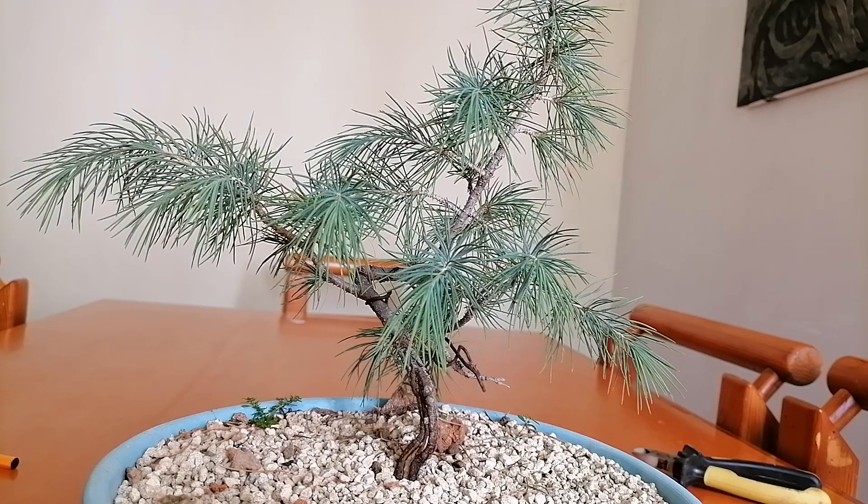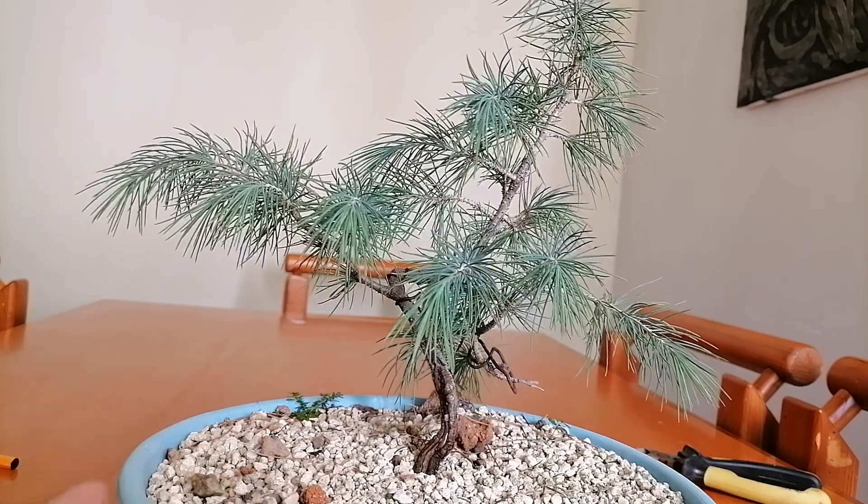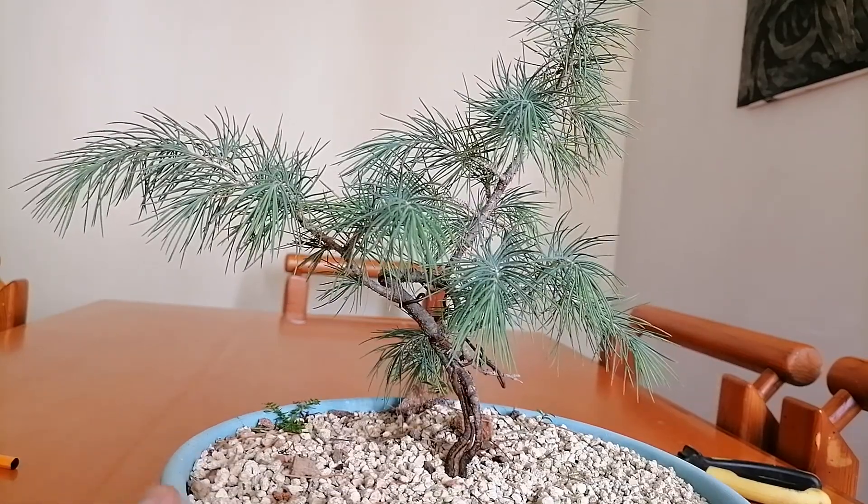What's going on my friends? I hope you're very well. I haven't uploaded a video in a while, but now I figure I'd show you this little operation that I'm going to do in this little Cedar Bonsai that I've shown you several times before.